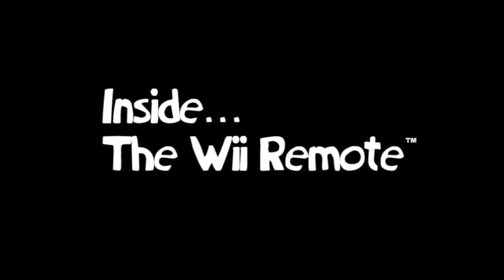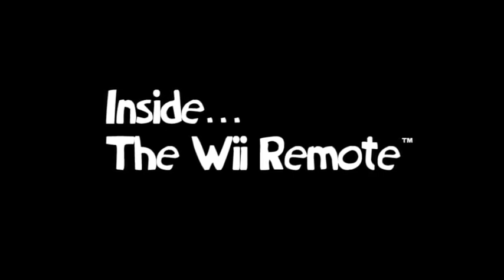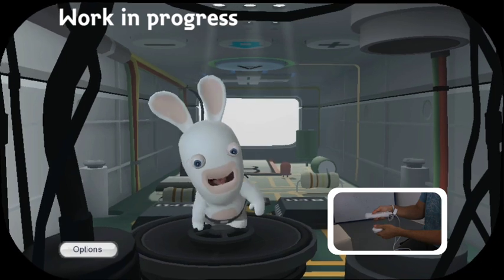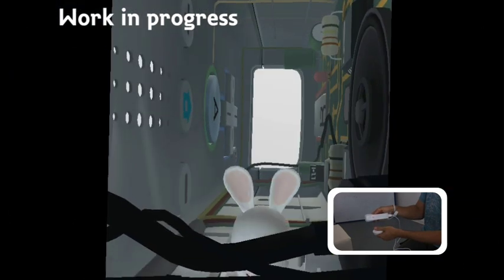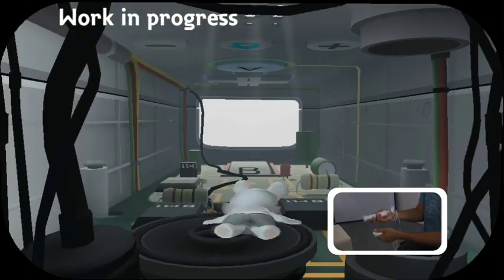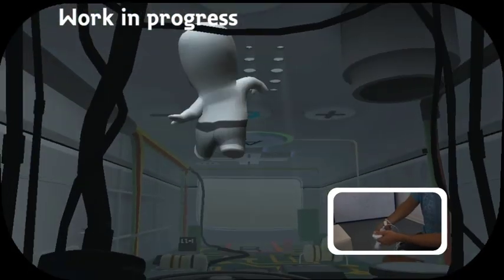In Rabbids Go Home, we made a very unusual discovery and heard loads of strange, unusual sounds within the Wii controller. We installed a small microscopic camera and this is what we found. So as you can see, our long-eared little friend has actually been sucked into the Wii remote. By tilting him left, right, upside down or any which way you want, he will react accordingly in real time.